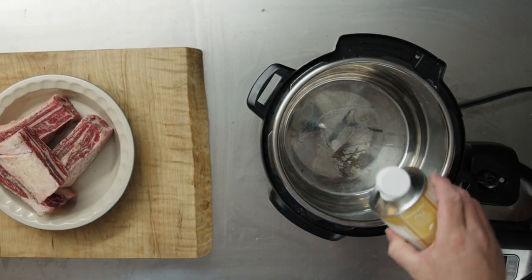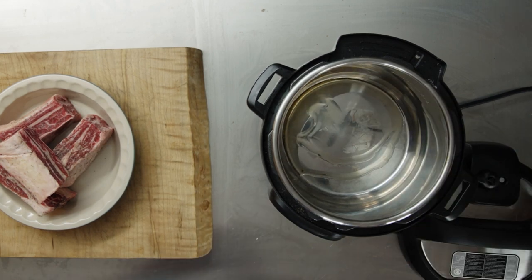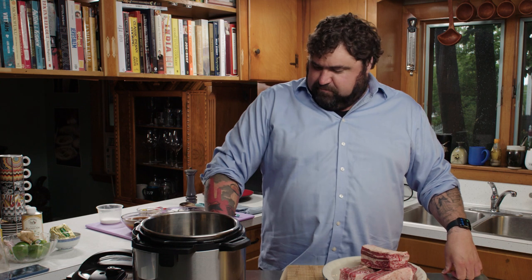We're going to put some of our bougie peanut oil in to get our ribs browning. It's on sauté mode — this thing has a few different modes, and I've pretty much only used sauté and pressure cook. If you're an Instant Pot veteran, you'll probably notice things I'm doing wrong, and that's fine too.